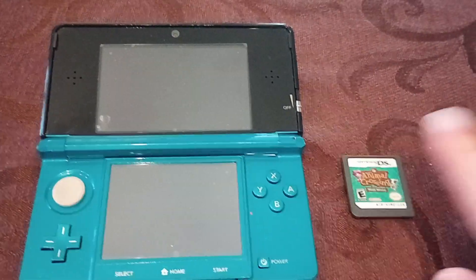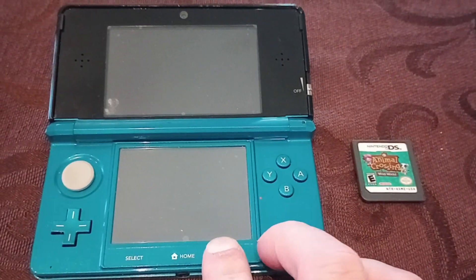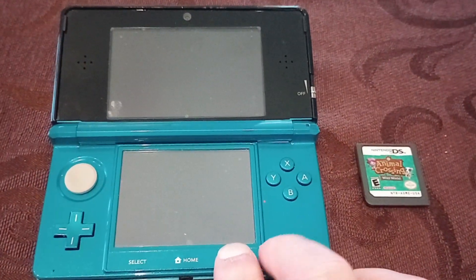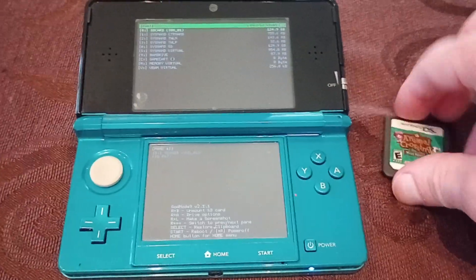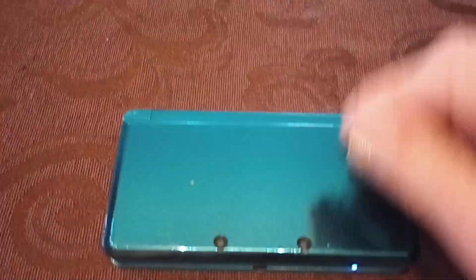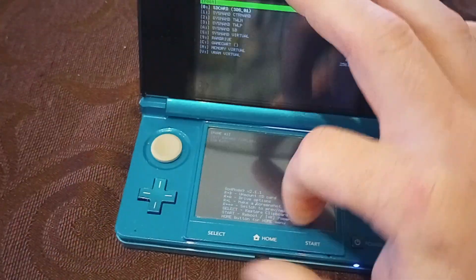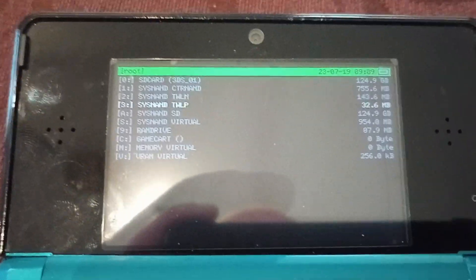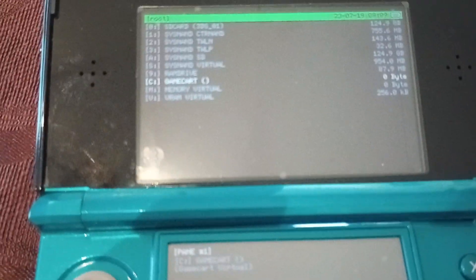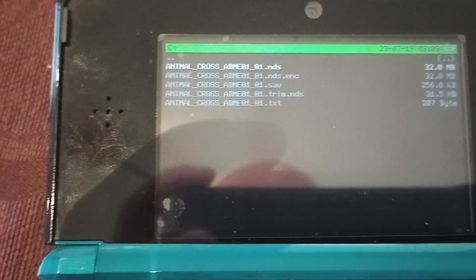First you need a physical game. You want to go into GodMode9, so you hold start and press power on your modified 3DS. You want to put the cartridge in the actual 3DS, and then you go down to game cart and hit A.